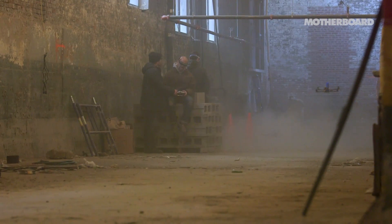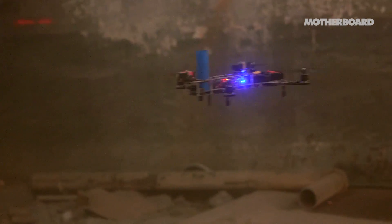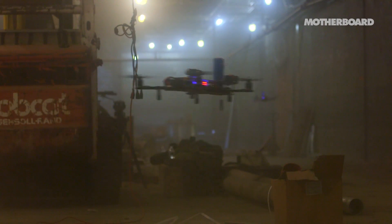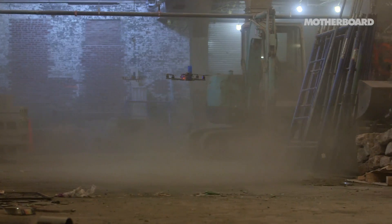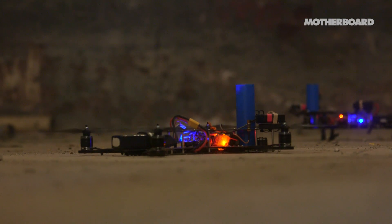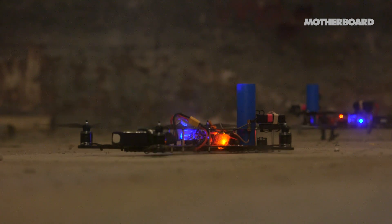I think combat is going to be a big part of the sport. Right now speed and racing is fantastic, but when you introduce air-to-air combat in a safe manner it's a lot more fun. You can't do combat racing with cars, you can't do combat baseball — but combat robot flying is pretty awesome. Speed and robots is fun; speed, robots, and combat is better.